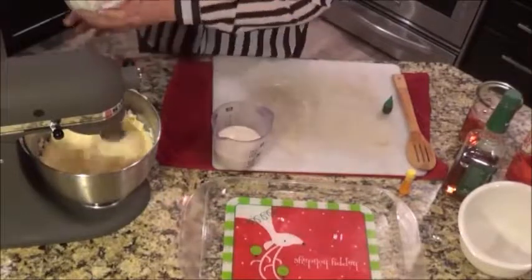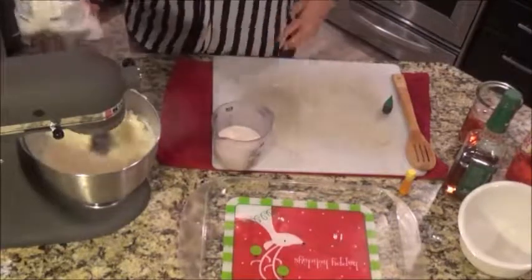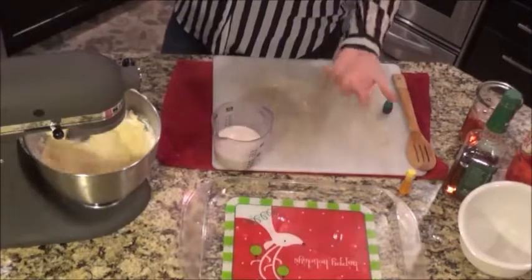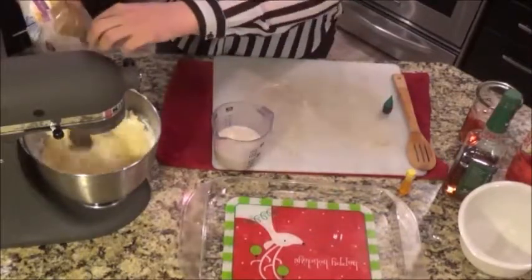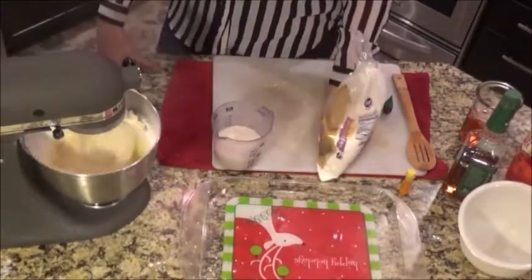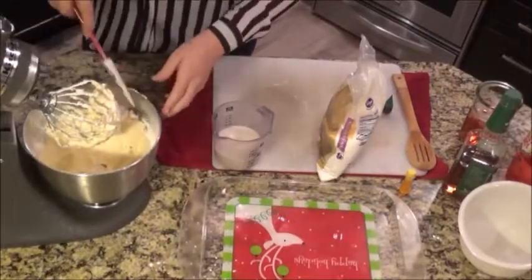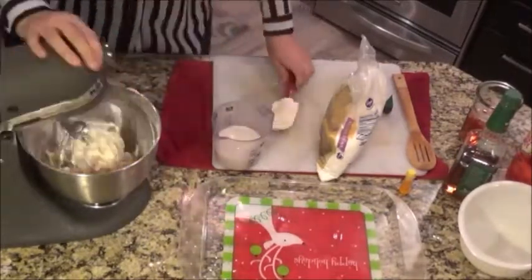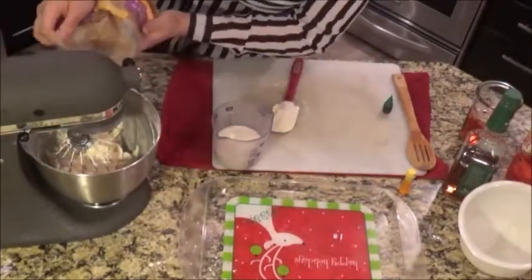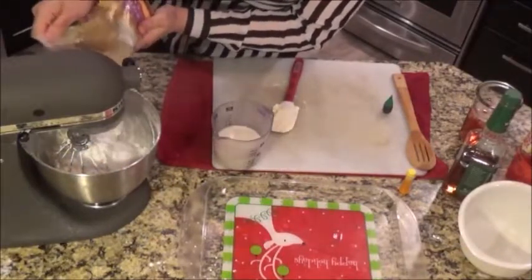I'm just gonna start adding a little bit of powdered sugar here. You want it to be stiff, you want it to stand up, but depending on the day, how buttery it is, the humidity — it makes a difference. Scrape your bowl down a little bit. I'm gonna go ahead and add more while it's not on so it doesn't get everywhere — like Scarface. The most disappointing Scarface ever.